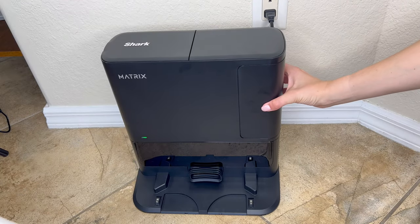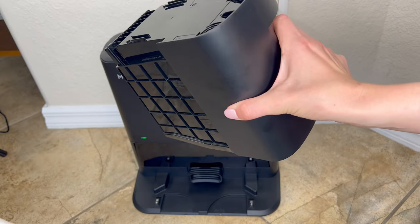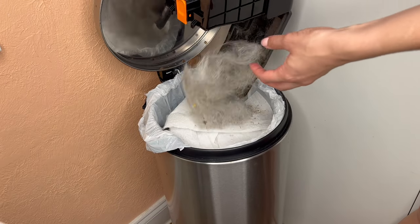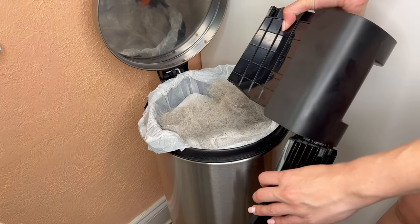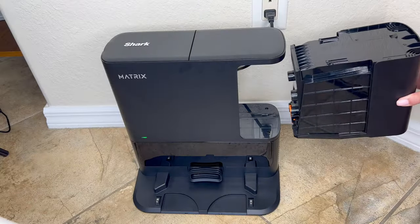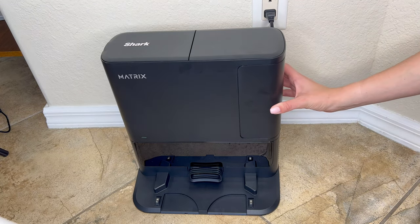When the self-empty dustbin on the base has become full, remove it from the dock and carry it to a trash can. Press the release button with the trash can icon on the bottom of the bin. Lightly tap the dustbin against the side of your trash can to ensure all debris is emptied. It is recommended to clean the self-empty base dustbin once a month. Return it to the dock when completed.